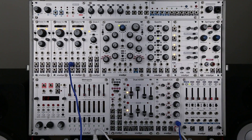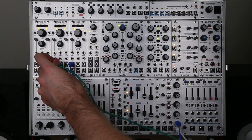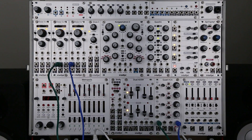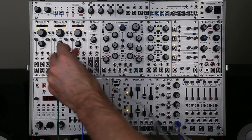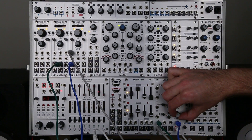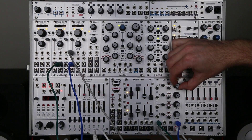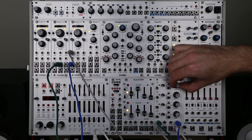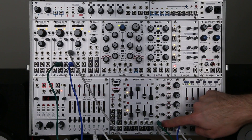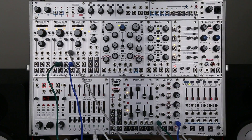VCAs can also be used to control CV signals. If I take the triangle output of that Dixie and plug that into input 1, and take the output of channel 1 and send that to the FM1 input on my Dixie, I can bring up my oscillator on channel 4 and use channel 1 to control the amount of LFO being sent to the frequency modulation.